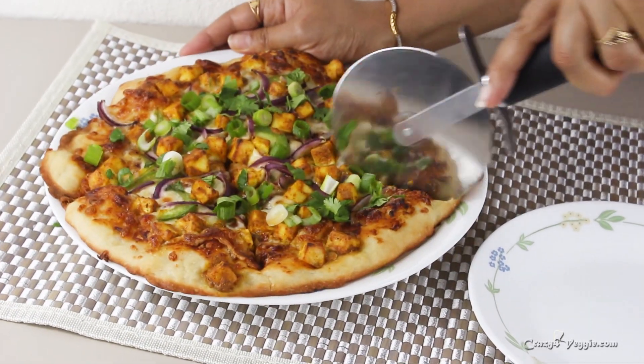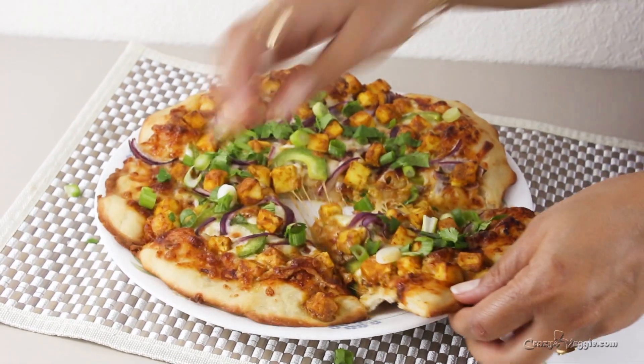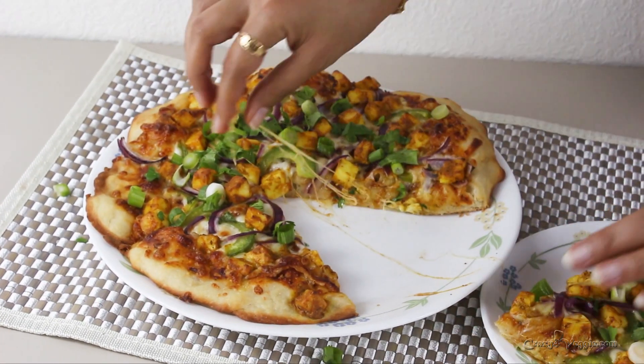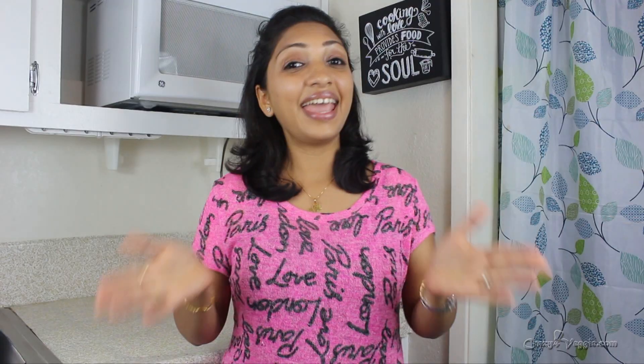I'm now cutting it and believe me, this is the best pizza I've ever had. Everyone who has tried this says it's the best Indian pizza they've tasted — even better than restaurant style. Do give a try to this twist and enjoy! So that's it for today's session — the recipe of Shahi Paneer Pizza. Don't forget to try this recipe because you and your family will definitely love it. Stay tuned because so many more recipes are on the way. I'll see you soon in my next recipe — till then, take care, bye bye!